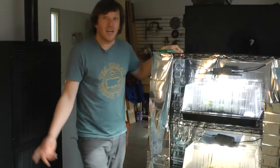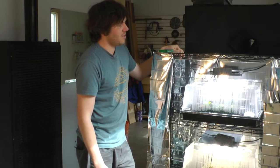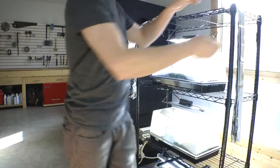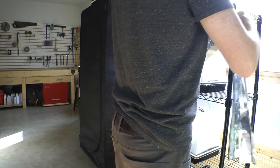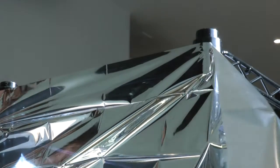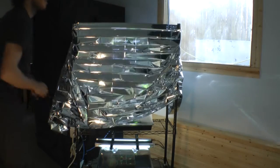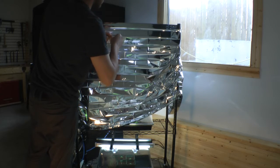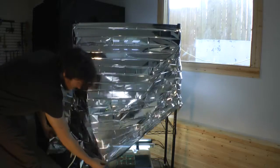As you can see I've wrapped the rack in mylar, which is really cheap — you can get it at any dollar store. It just helps your lights be that much more efficient. For attaching the mylar to the grow rack, I used rare earth magnets: I put the mylar around the rack, place a magnet on top, and it holds it in place. It works really well and I'd recommend it.